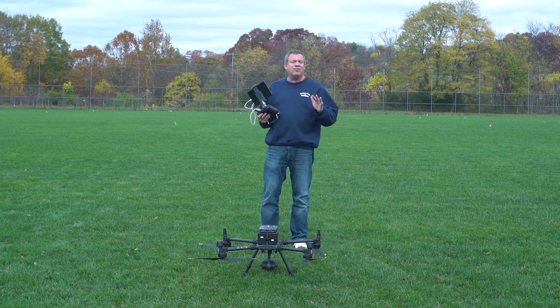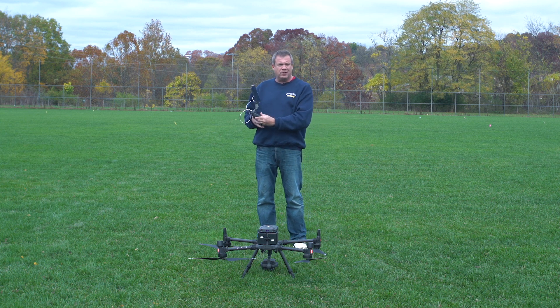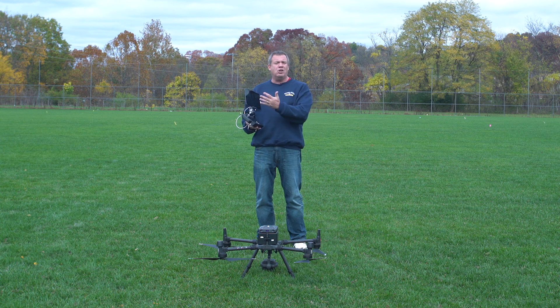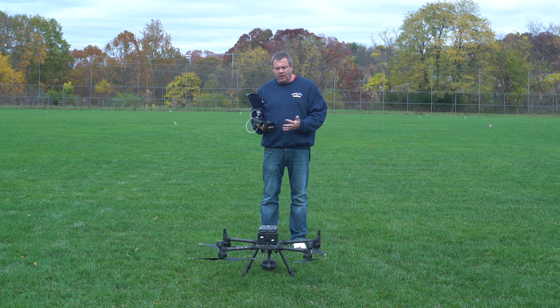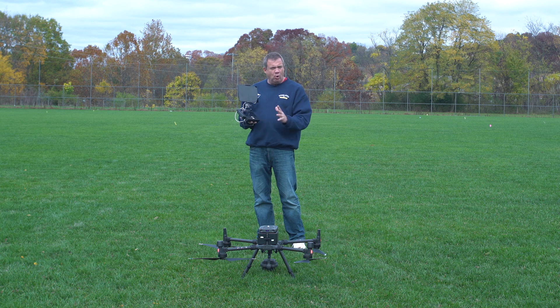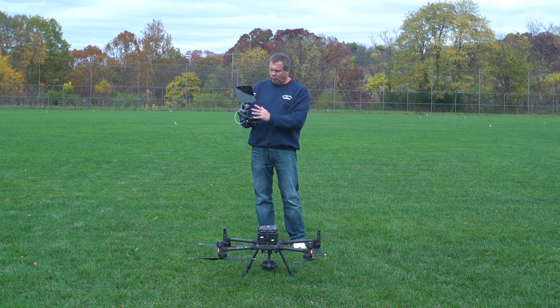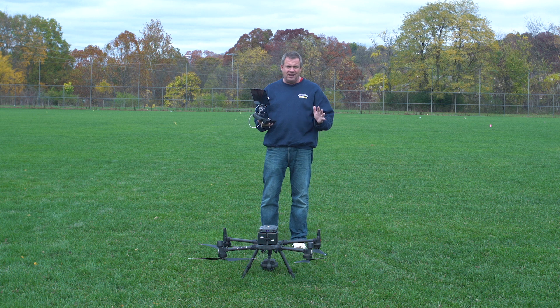Over and over again people ask us: do we have to use the smart controller for the Matrice 300, or can we use a bigger screen like the Crystal Sky monitors? The answer is we must use the smart controller — there is no way around that. There is not a larger, more traditional remote with larger control sticks, and I don't foresee that happening in the near future.